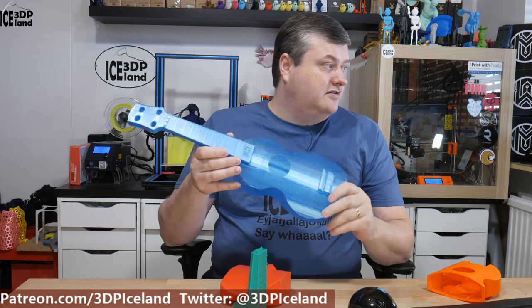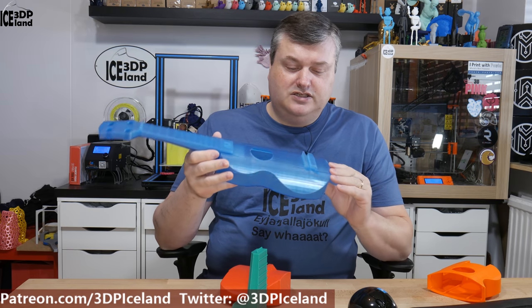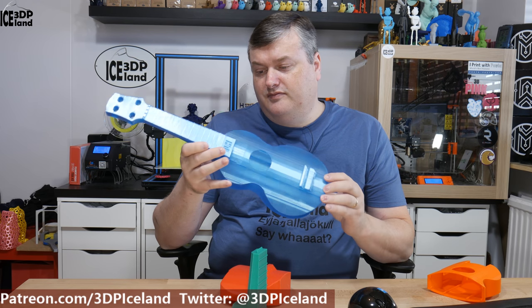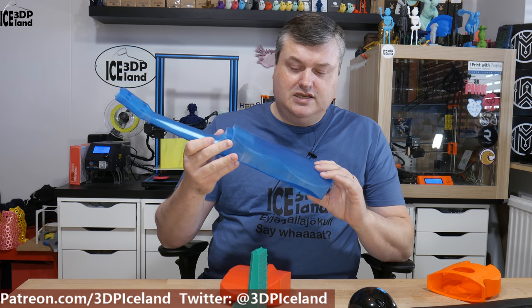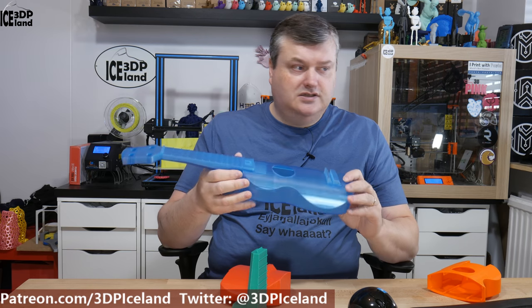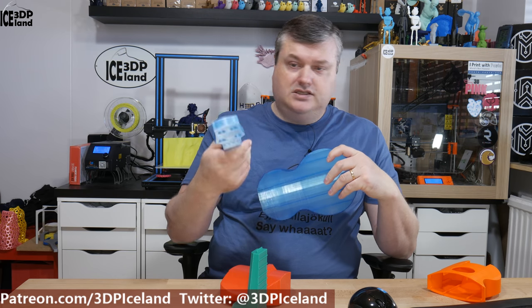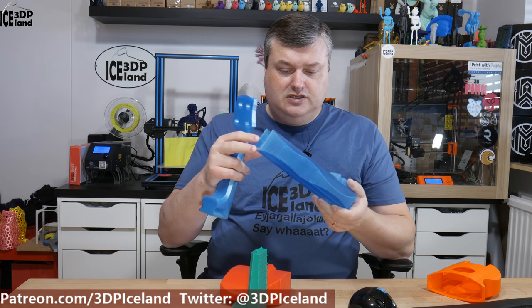Then I printed the production unit — the one that is going out to a friend. This is printed in Filamentum Extra Fill PLA called Iceland Blue, one of my favorite colors. It's semi-transparent — you can somewhat see through it. This is printed to spec with 4 perimeters and 50% infill. The neck piece is really solid and heavy, and it's even slightly bent in. This one is mostly solid.